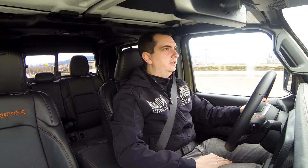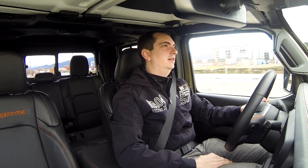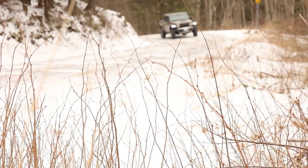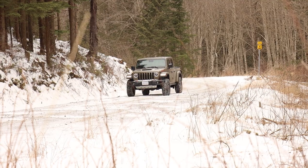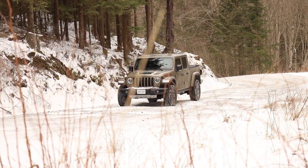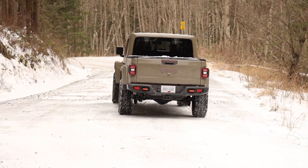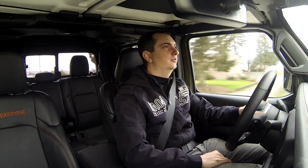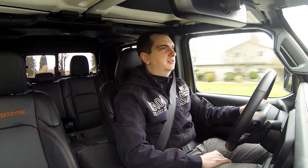Under the hood of the Jeep Gladiator Mojave is a 3.6 liter V6 that's naturally aspirated, producing 285 horsepower and 260 pound-feet of torque. Unfortunately the Gladiator Mojave does not have the diesel engine as an option — hopefully in the future it will, but for now it doesn't. This V6 is paired with either a 6-speed manual or an 8-speed automatic like I have here. It's not as much power as you get in the Colorado ZR2, which has 306 horsepower, but for this Jeep Gladiator it's okay.